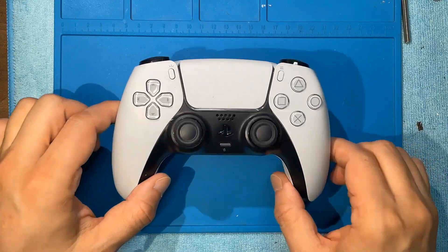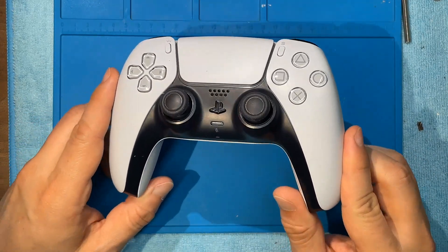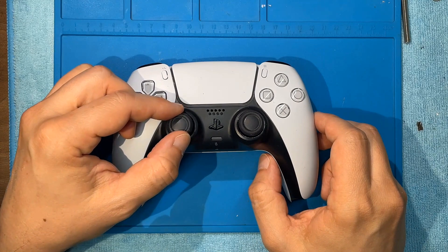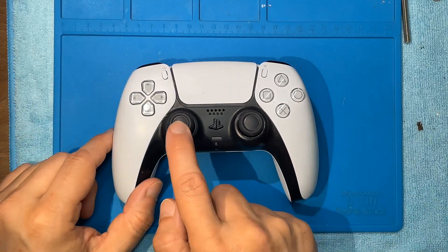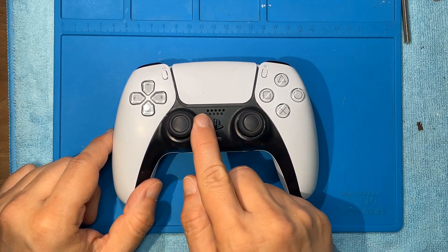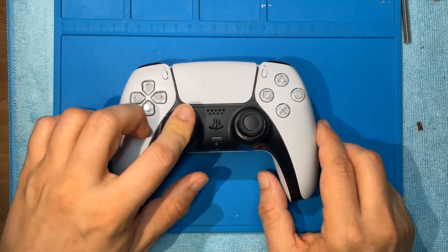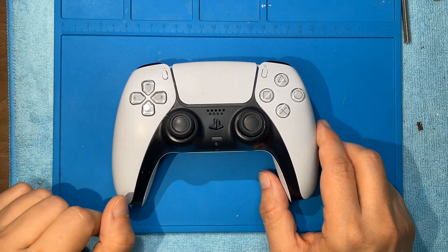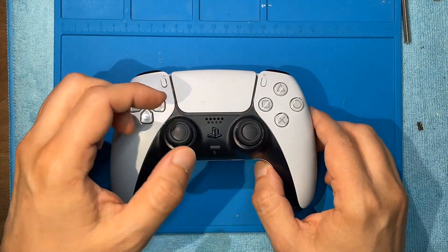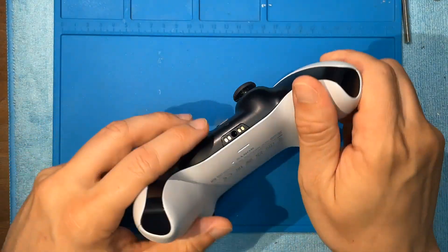Hello, in this video we have this PS5 controller that's been here before and had a stick change with the Hall Effect ones. But look at it - it's really sticky. When this one moves, I mean look - you can move it but you can feel it's like stuck, really stuck. So we need to get down and see what happened. I'm not even bothering to test it because I can feel this has to be changed anyway. Let's open it up.